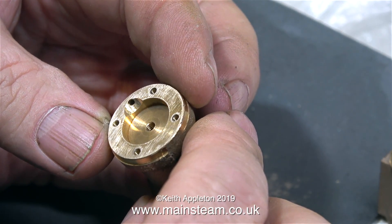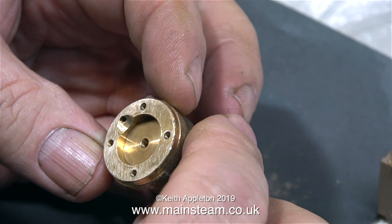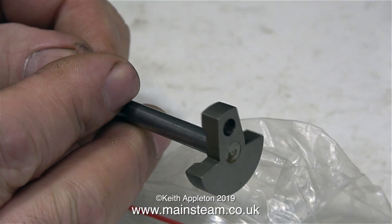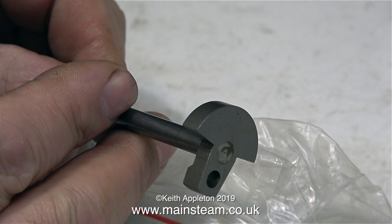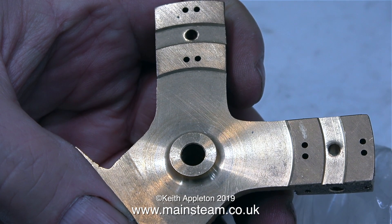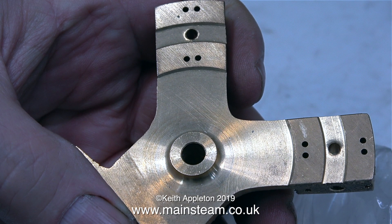These four tapped holes are where the bolts fit that hold the cylinder covers in place. The next thing to look at is the crankshaft, and it's very nice indeed, complete with a crankweb. These are very old kits, so there's a slight bit of rusting on the crankshaft itself, but that's very easy to clean off using a piece of Scotchbrite. Generally speaking, an oscillating cylinder engine is a very simple engine, but making this component is not simple in the slightest.